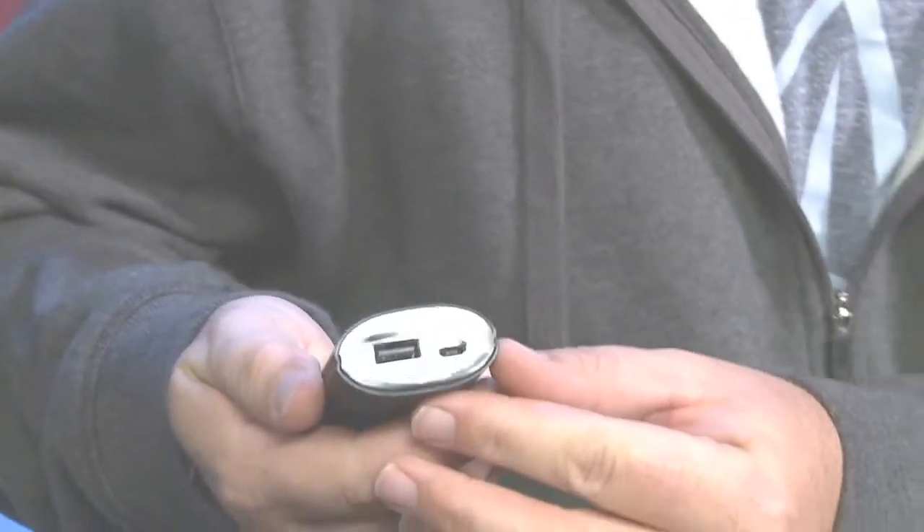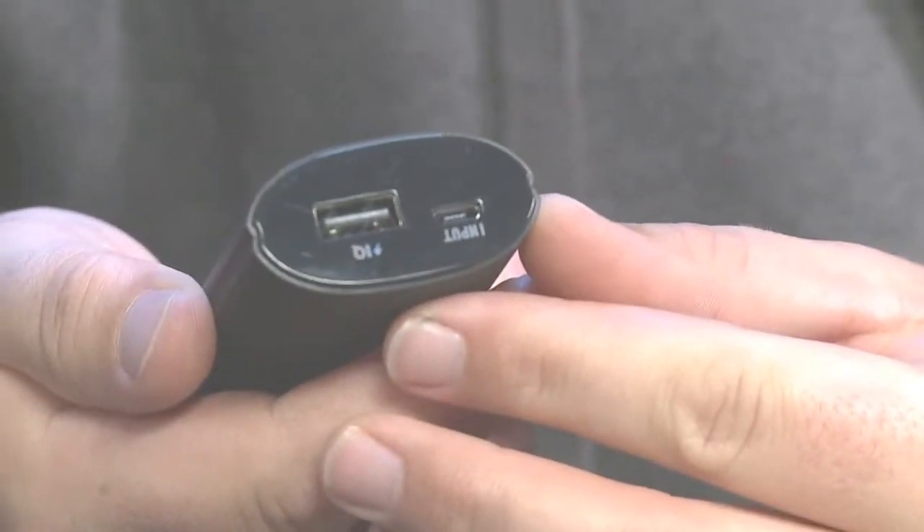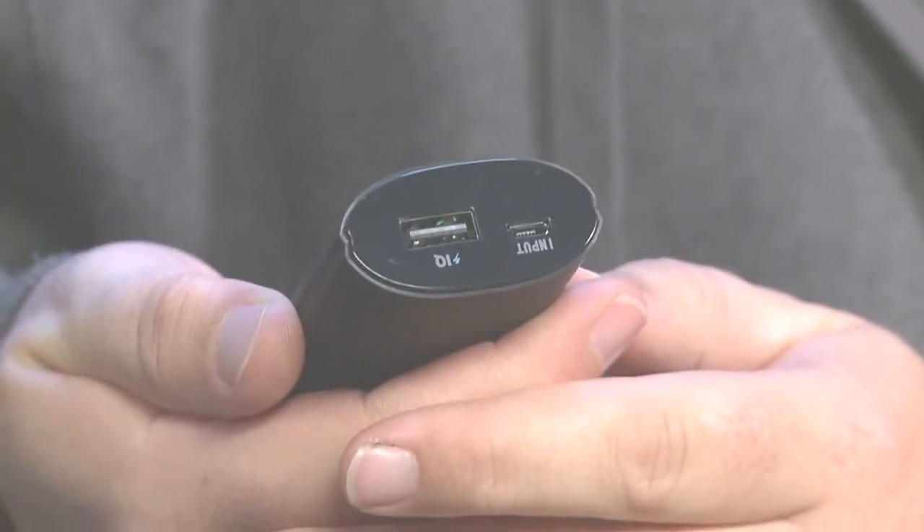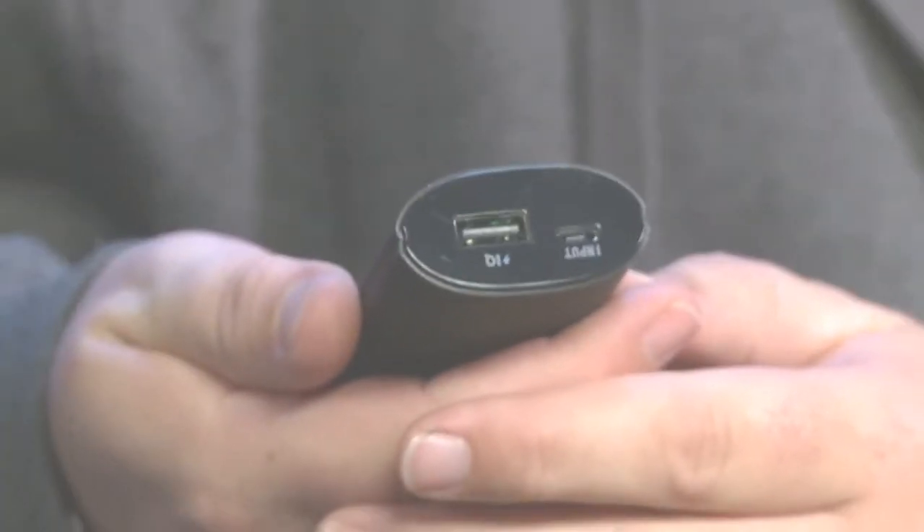The other nice thing about the look and feel is the ports on the top are actually recessed — there's nothing sticking out. So when you put this in your backpack, you're not going to have to worry about something breaking off. They've done a really nice job keeping everything out of the way.